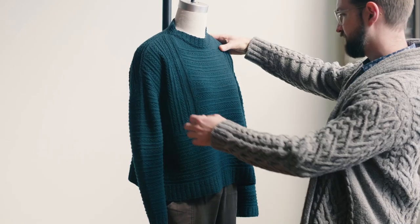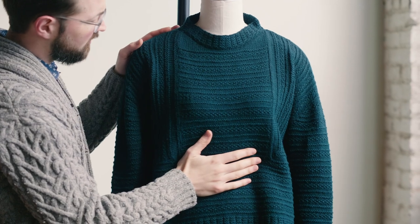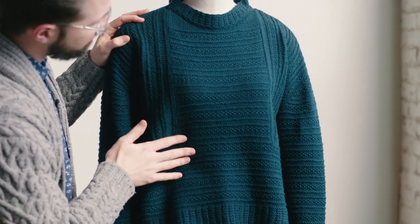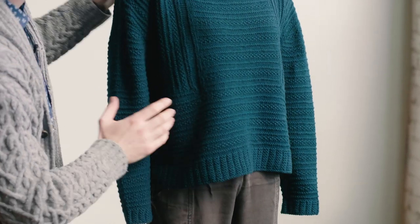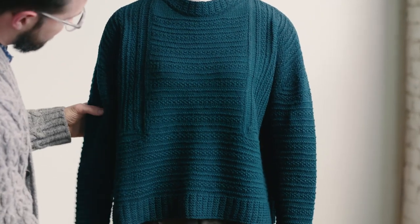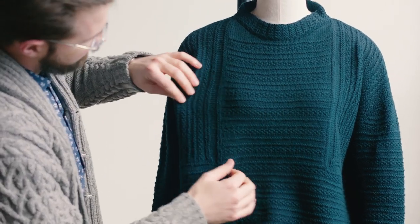Some details of the garment worth pointing out: there's an Oliver texture pattern — simple bands of garter ridges and seed stitch bands that create a really attractive, modern Gansey feel. The front of the garment has the most interesting design element, which is this deep cut-in sleeve.